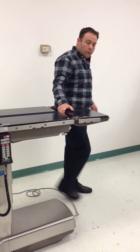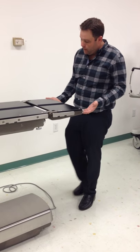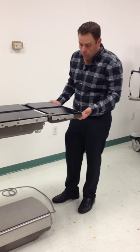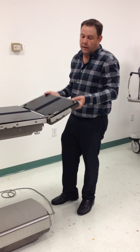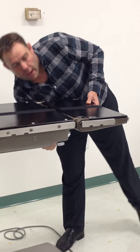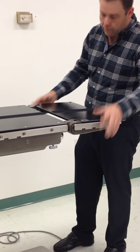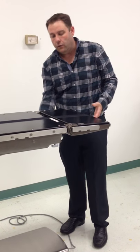This is the headrest of the table. There's a handle on the right-hand side here — you simply grasp it, pull it, and you can actually put it to any degree you want. There are also two wingnuts underneath. You can unscrew these wingnuts and actually pull the headrest completely off the table, put it on the other end, or attach a different accessory to this end.